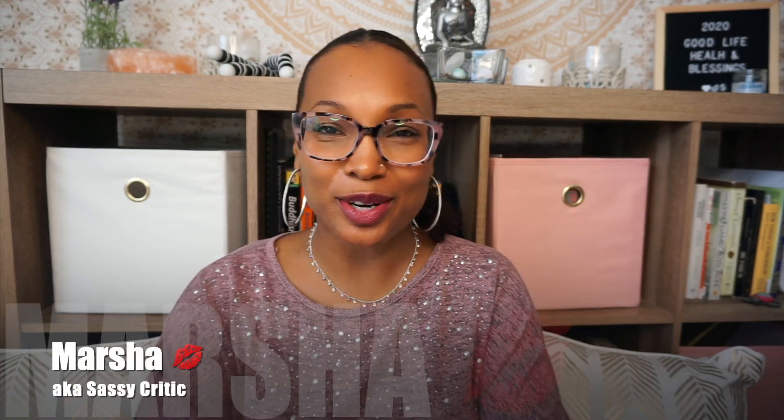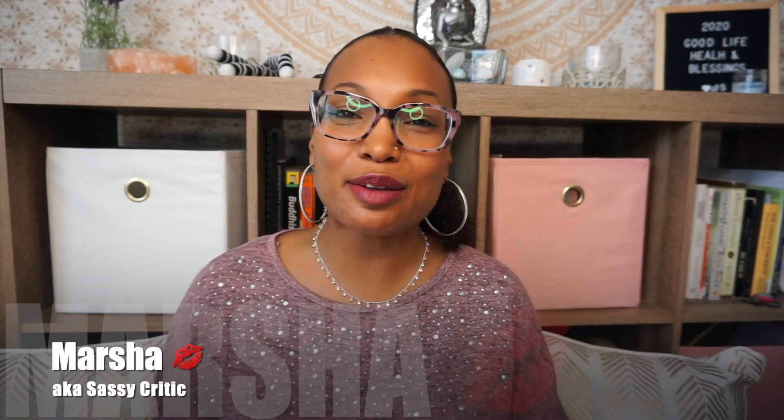Hey guys, it's me again, Marsha from the blog SassyCritic.com and here on YouTube as SassyCriticBeauty — but obviously my channel is about more than just beauty. I'm back with another quick video today. I just want to show you two more pairs of glasses that I got from Furmoo.com.